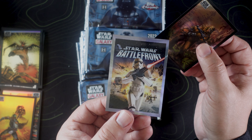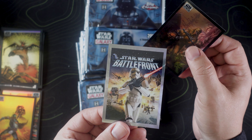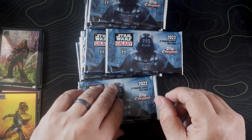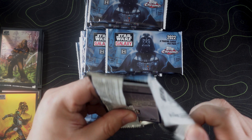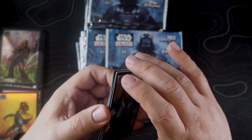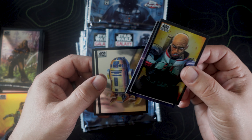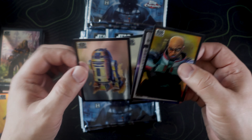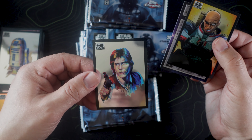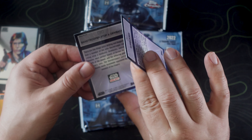Excited to see what else we're gonna get — another Chewbacca, I dig it. Oh, we got two flip cards and we got a Salacious B. Crumb. Our refractor is 'Enemy of the Empire' — oh snap! That gold on the roof, man — I'm telling you when I say I absolutely love these, I absolutely love these. Gameplay galaxy art — Star Wars Battle for... I remember playing that game, I used to kill people in that game. Very nice, very freaking nice.